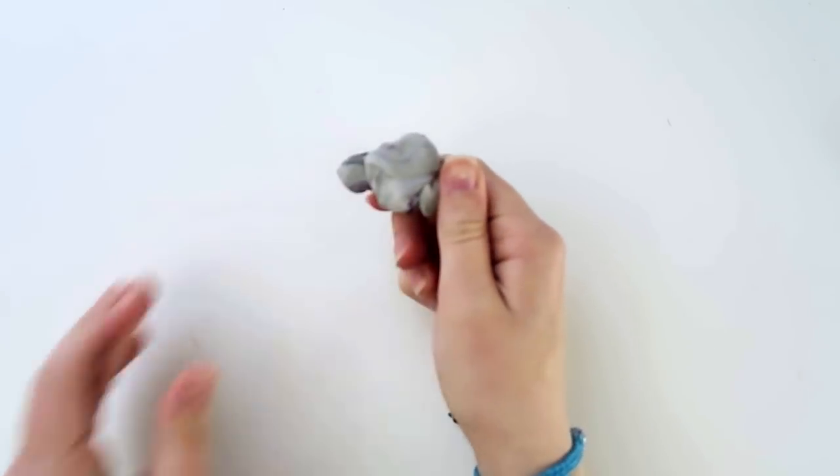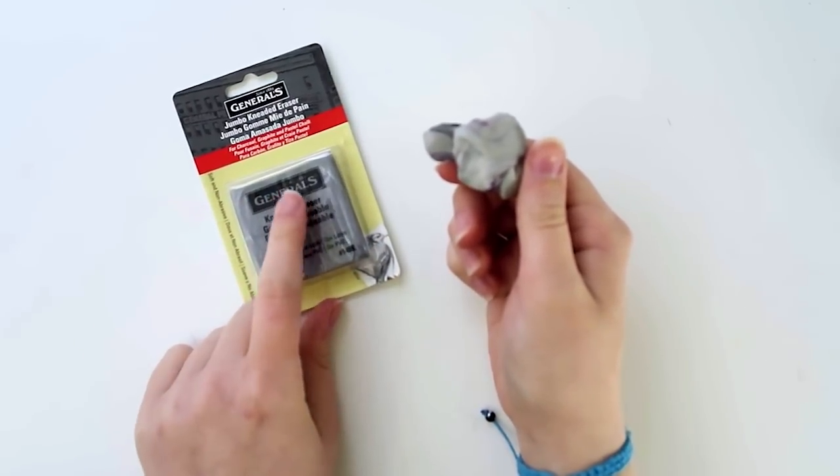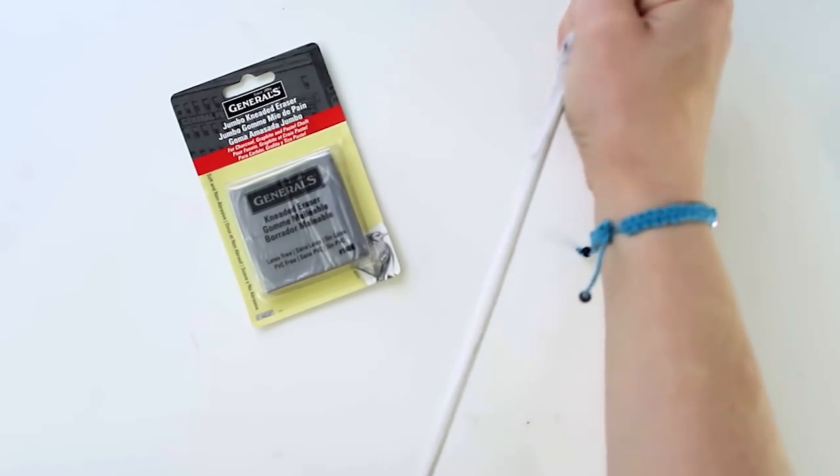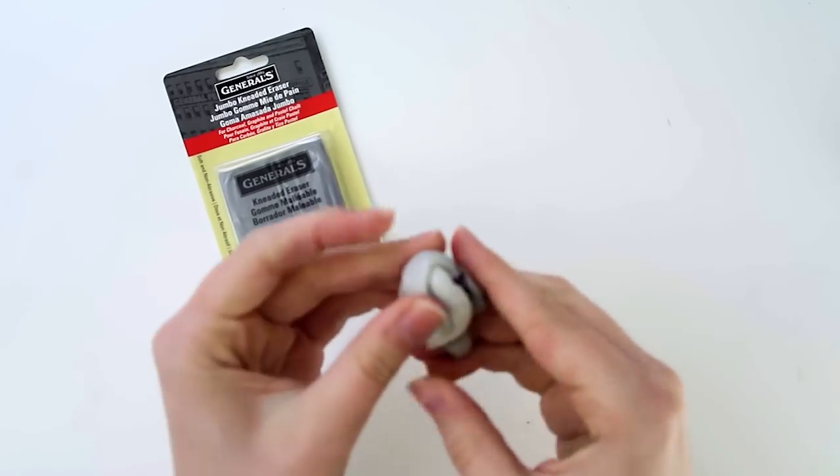If you don't know what a kneaded eraser is, it starts as this little gray brick and it turns into a less light gray turd. It is extremely pliable and you can even use it as Play-Doh if you want and if you're into that sort of thing.